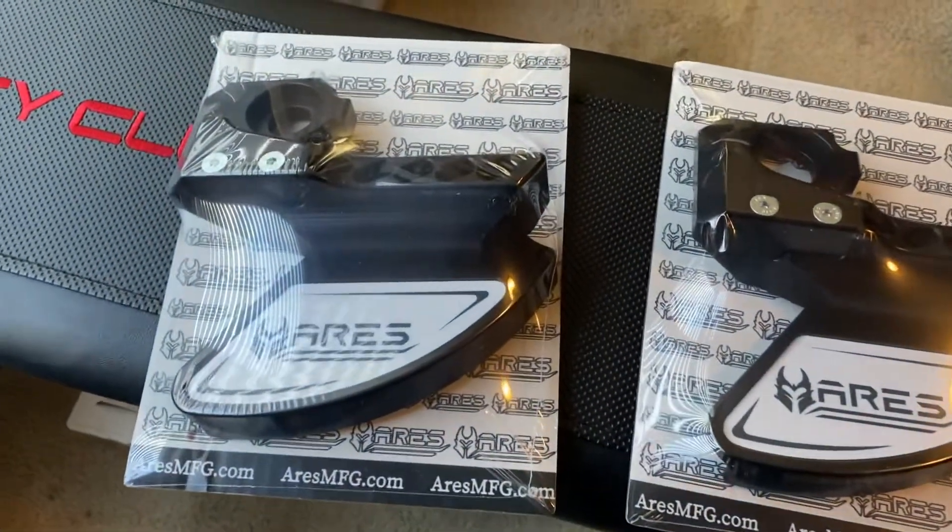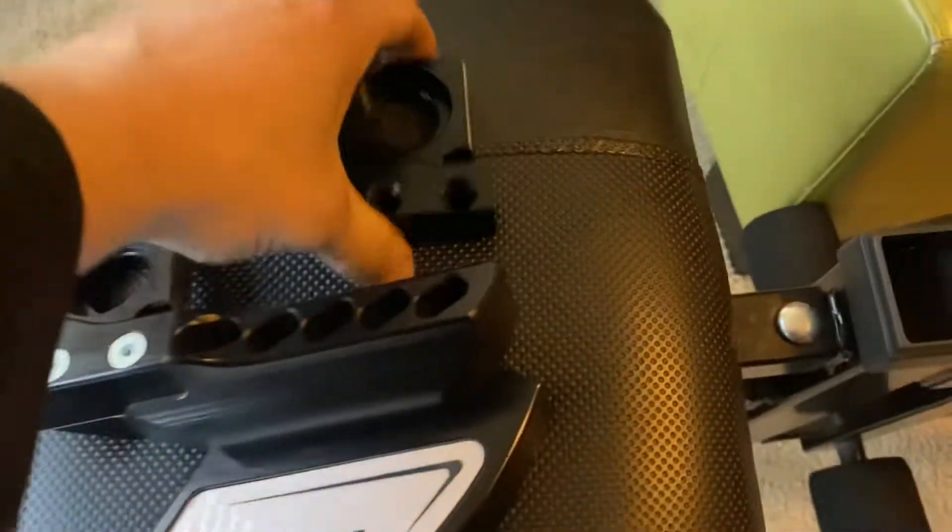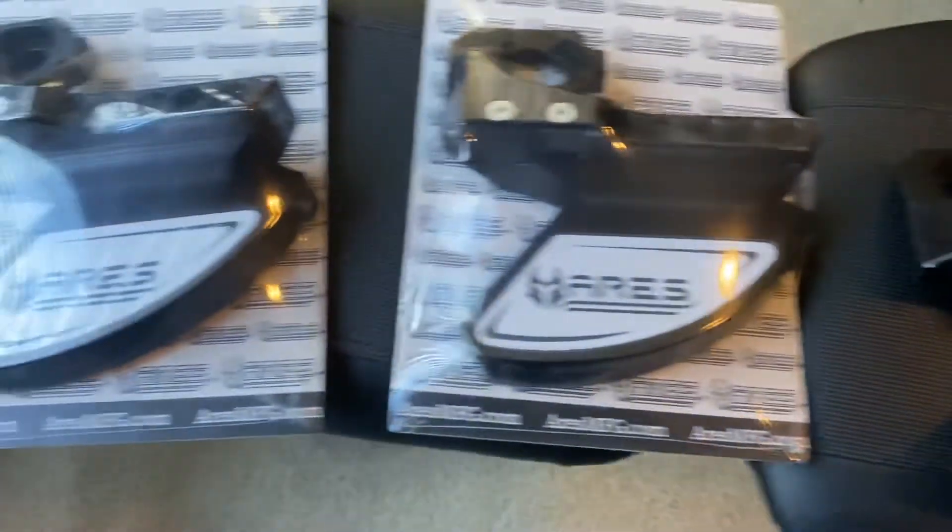These things are badass. I really appreciate it. And definitely service is 10 out of 10. Can't wait to give these a try on the bike.